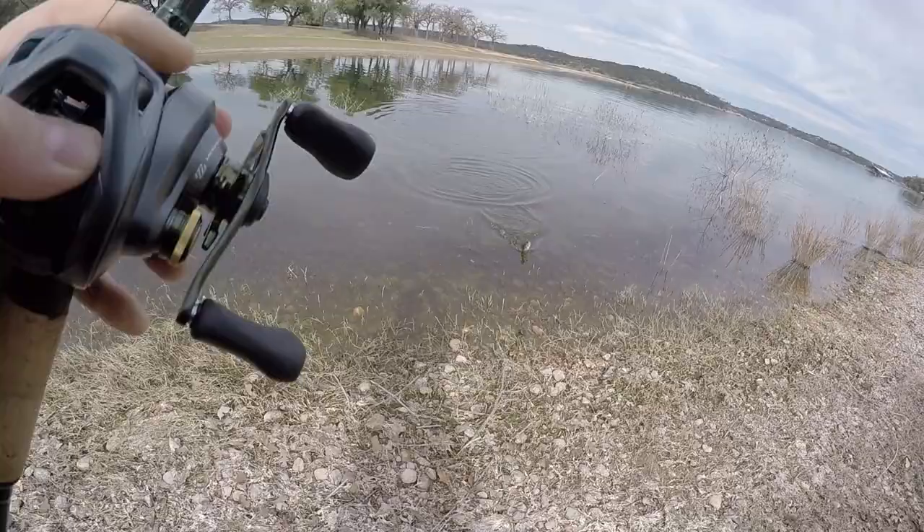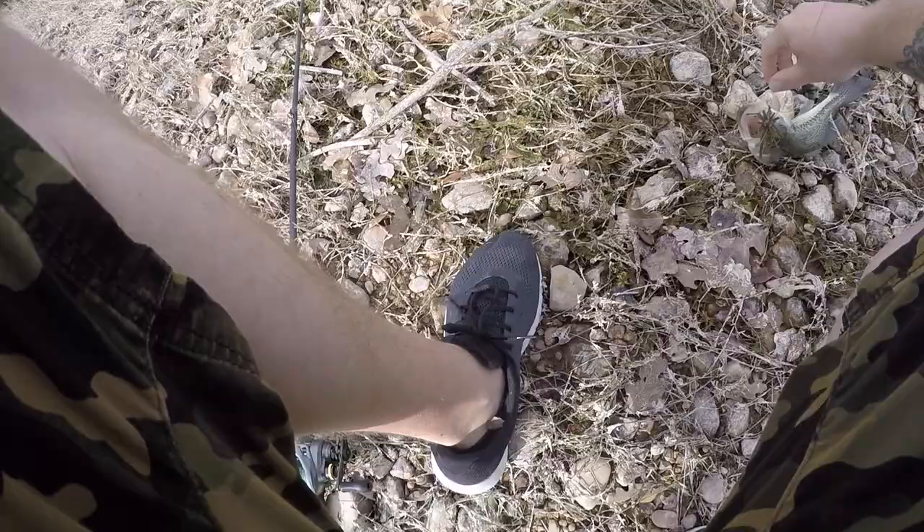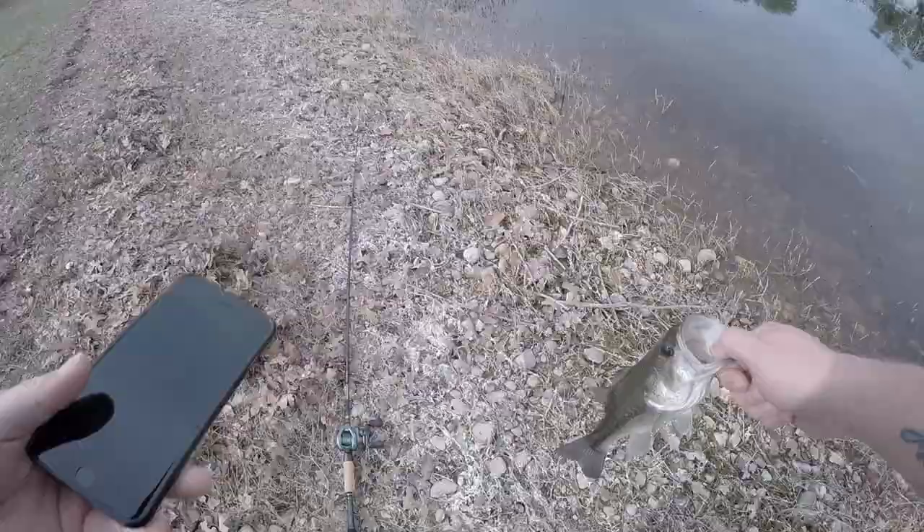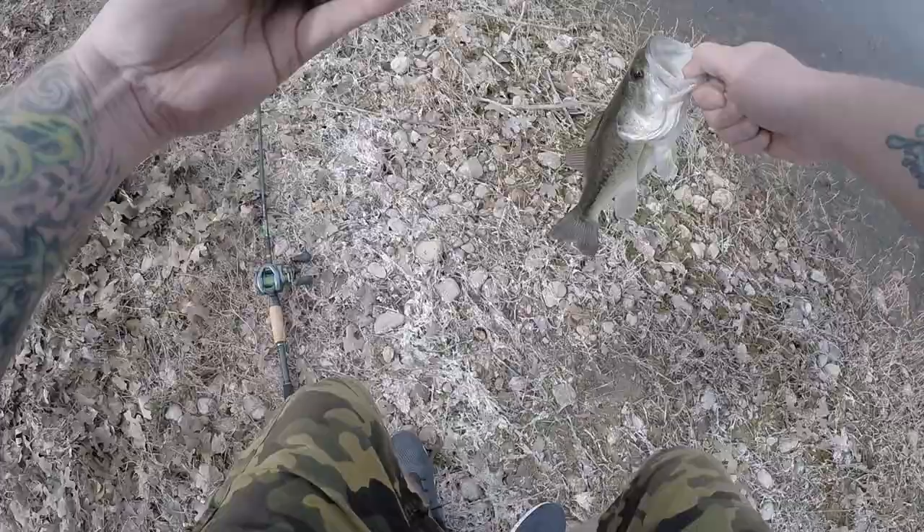Probably messed up the angle on that catch, sorry about that - I hit the camera when I set the hook. But hey, there's a little largemouth, first fish on the new setup right there baby! Let me get a little picture for the gram.